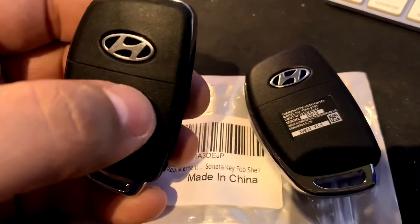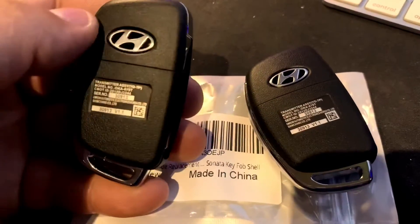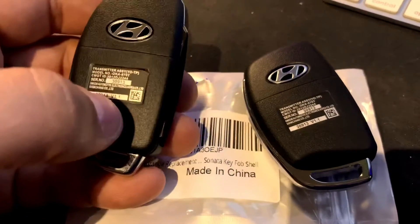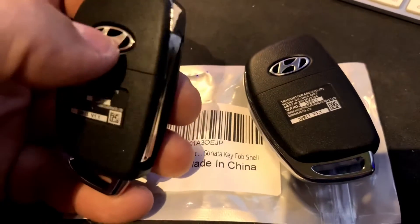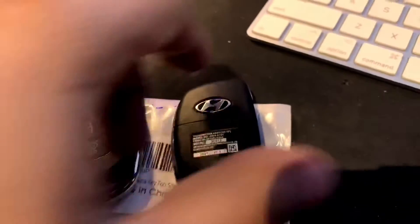When you receive it, it comes with this Hyundai metal decal. It's inside the shell, so you've got to take it out and then you can apply it there. It works great.